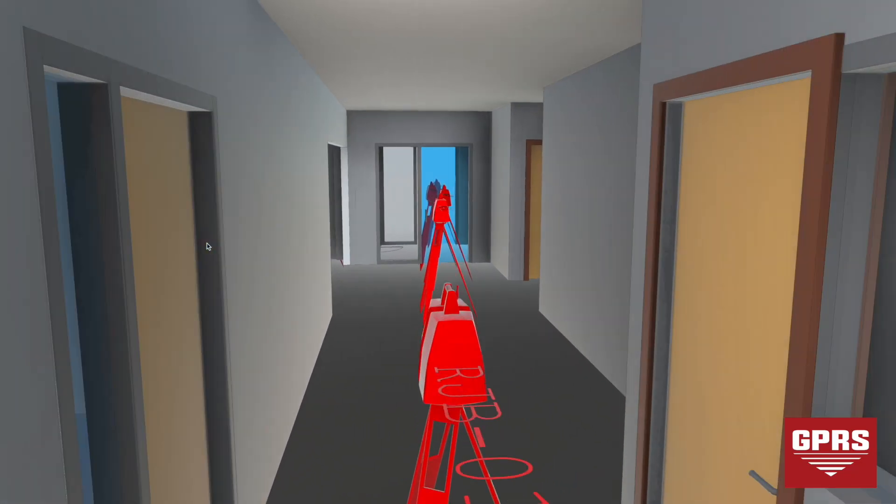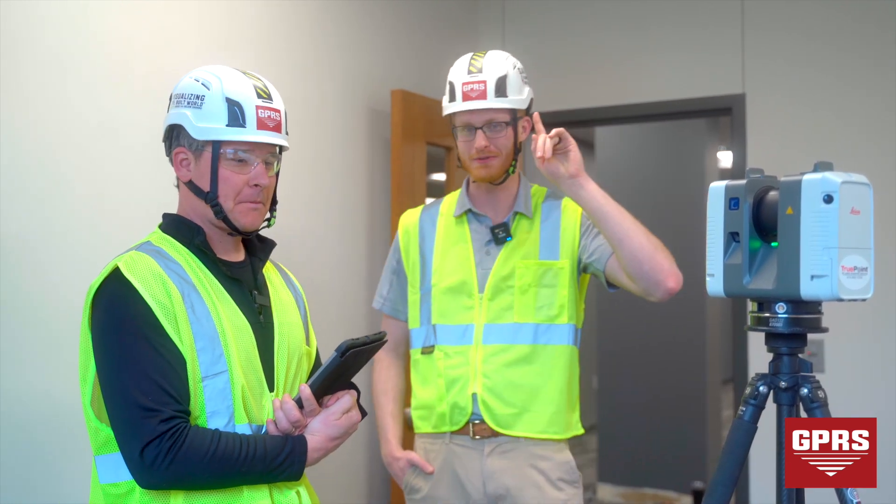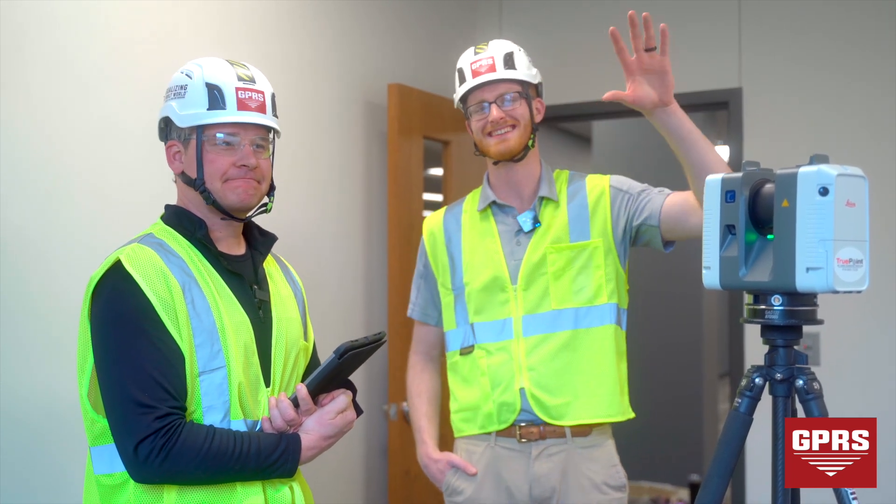Thanks again for your time, Mark. I appreciate that. This is roving reporter segment four, first one for 3D laser scanning. We look forward to seeing you guys next time — thanks again.